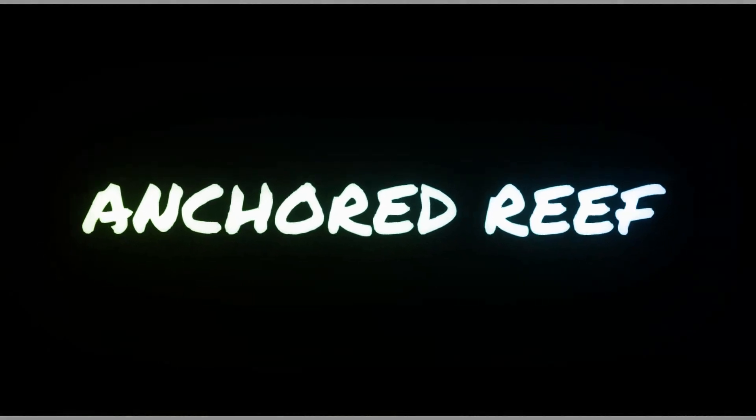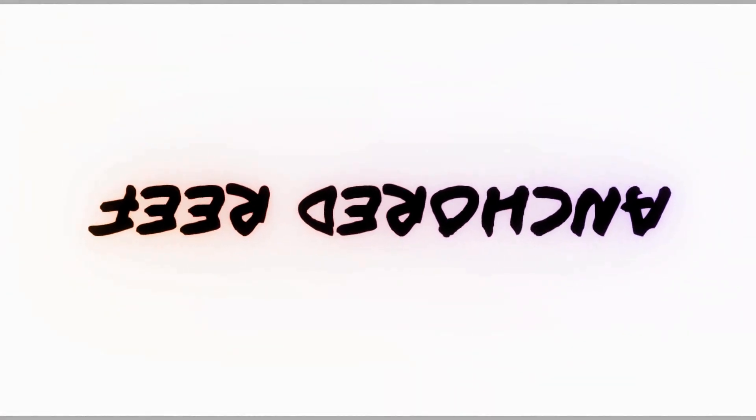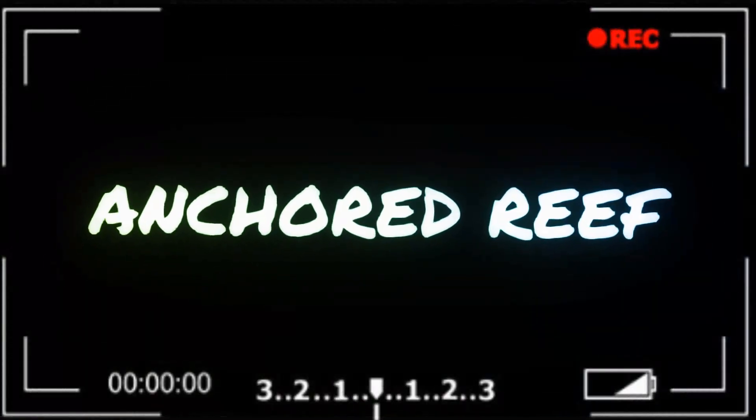What's up YouTube, your boy Ken with the Anchor Reef. I love this new setup — this new tank is off the chain. But I'm not new to the hobby, not green, but I am always learning.